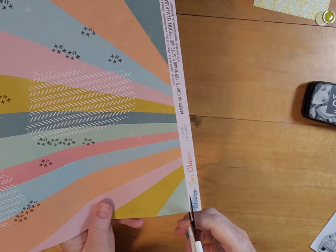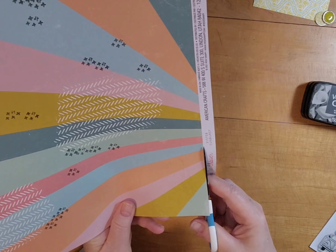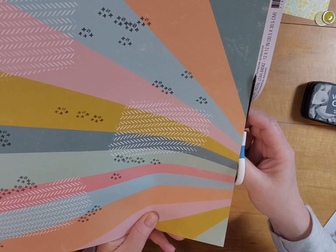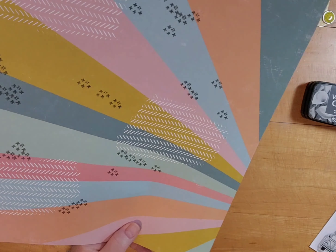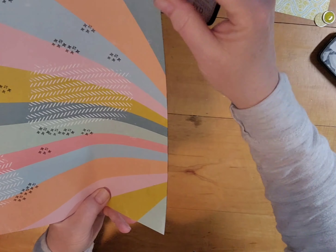If I had thought about it I think I would not have used the gray, but I don't dislike it, so that's fine. I realized I had forgotten to cut off the manufacturer's strip on the bottom, and the texture paste is still too wet to put it in my trimmer, so I just cut it off by hand.